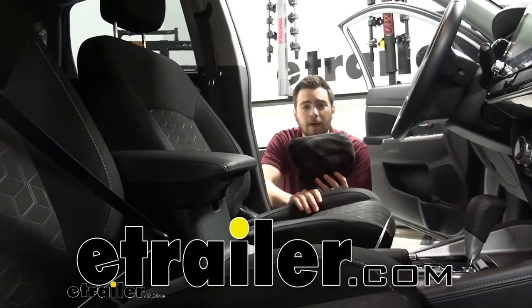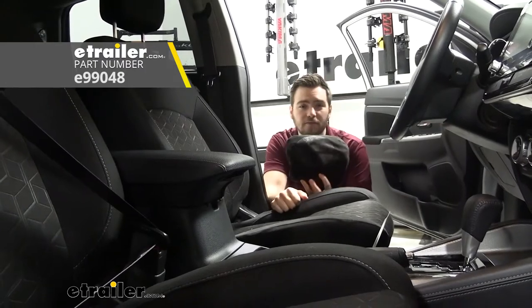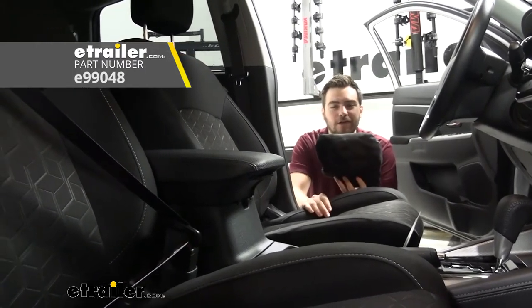Hey everybody, welcome to eTrailer.com. I'm Bobby. Today we're taking a look at the eTrailer Bucket Seat Cover Protector for an Active Lifestyle on our 2020 Mitsubishi Outlander Sport.